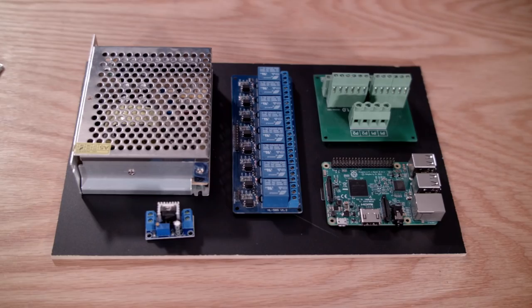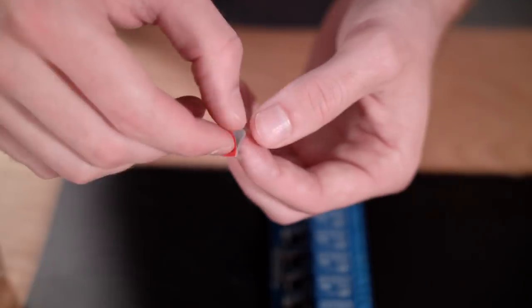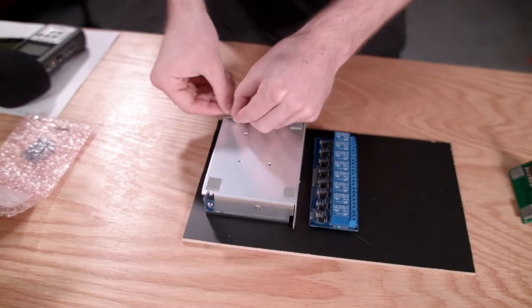Speaking of the electronics, we're using a Raspberry Pi 3 to control this project. There's also a power distribution board to power the pumps, powered by a 12-volt power supply. The voltage is stepped down to 5 volts for the Raspberry Pi with a 5-volt regulator, and all the pumps will be triggered with an 8-channel relay. We used 3M outdoor mounting tape to mount the electronics to the electronics tray.